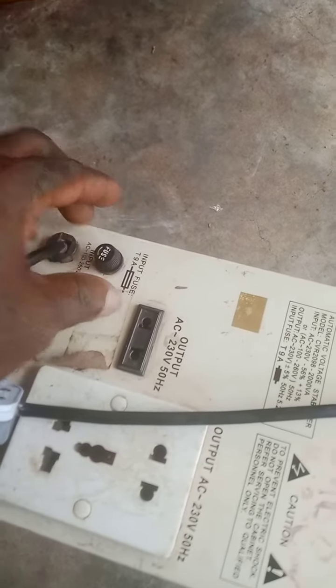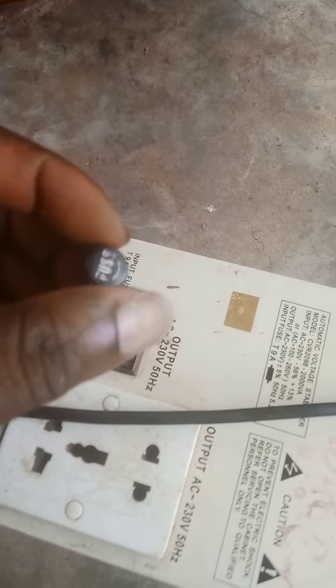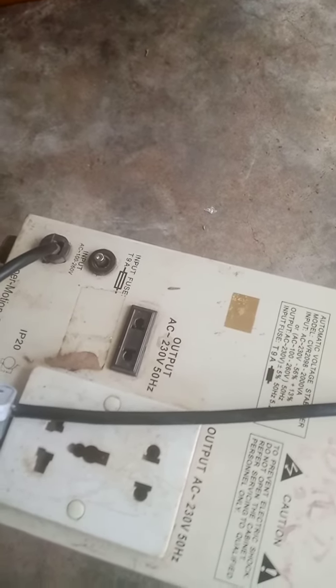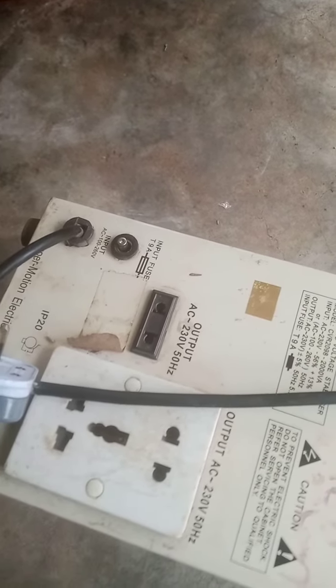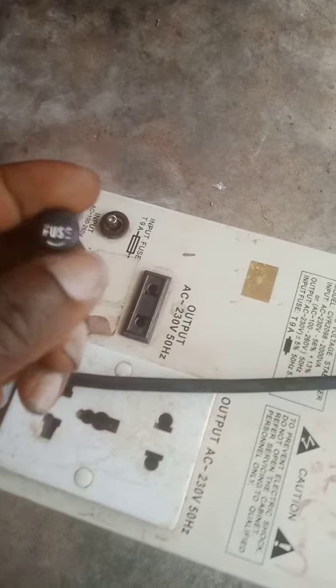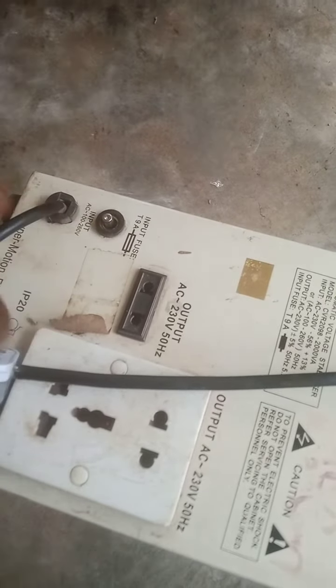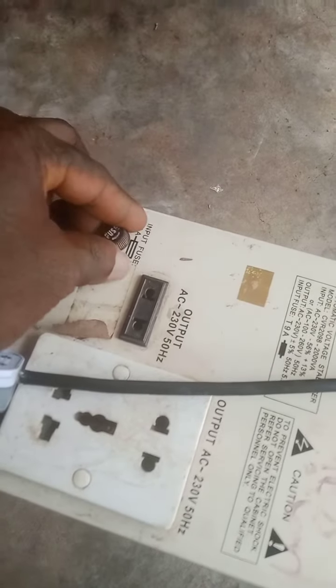This is the work of the fuse — once the fuse is cut, nothing will work again. The fuse prevents electric faults, short circuits, and all that. That is why the fuse is cut. Thank you for watching my YouTube channel, please like, subscribe, and turn on the notification bell for other useful videos.